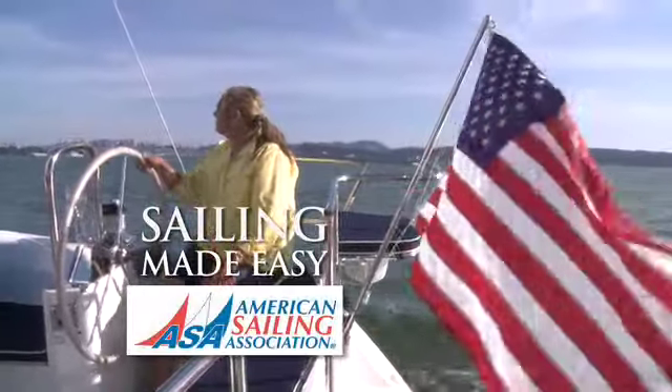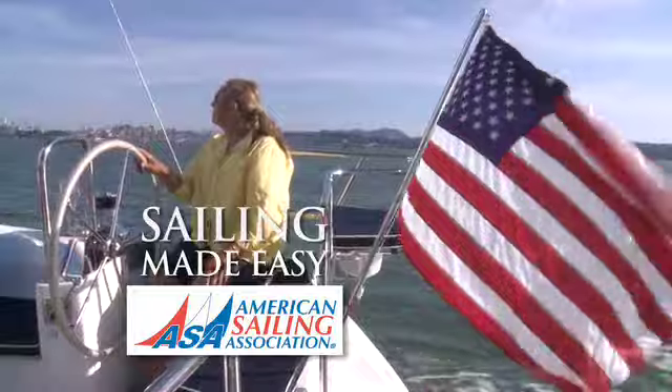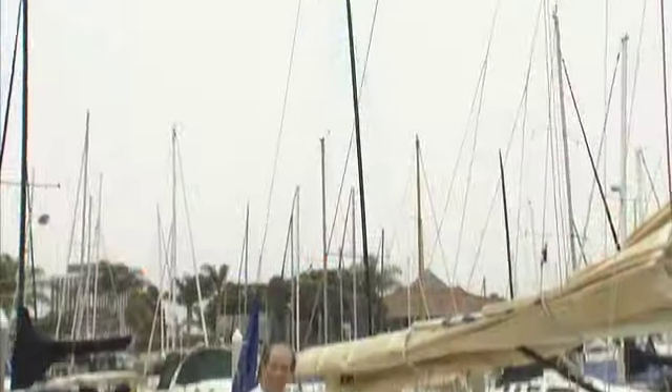Sailing Made Easy with the American Sailing Association. Hi, I'm Duncan Hood and welcome to your ASA Sailing Made Easy Tip. We're going to talk about how to tie a boat up in a slip.